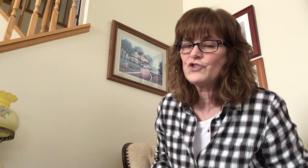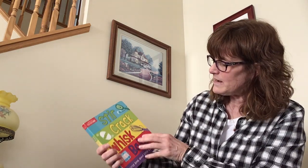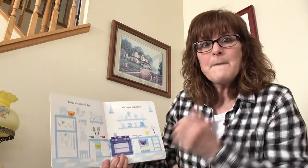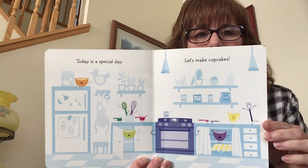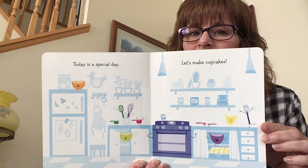All right. Are you ready? Because I'm sure I'm going to need your help. Stir, crack, whisk, bake. Today is a special day. Let's make cupcakes. Do you see this kitchen? Looks pretty good for baking some cupcakes.